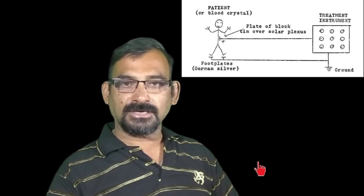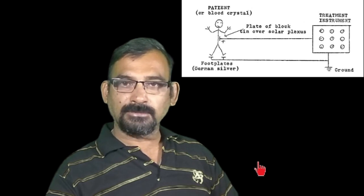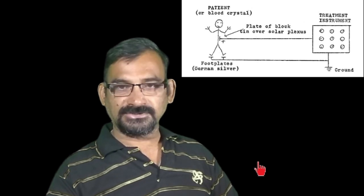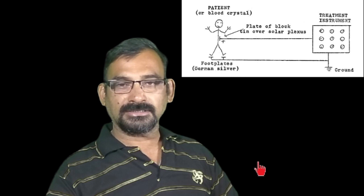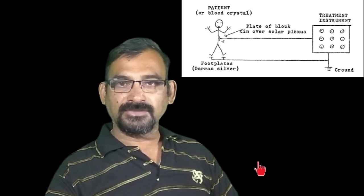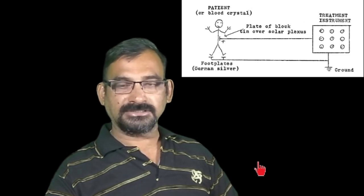In radionics you can find similar technology existing today under different names and types. Most of the western radionics practitioners are still using this resistive network in series.